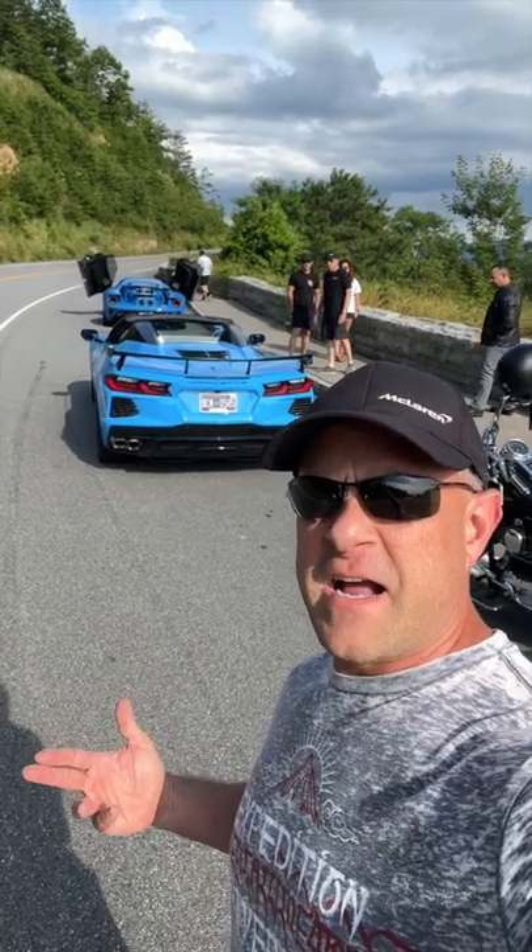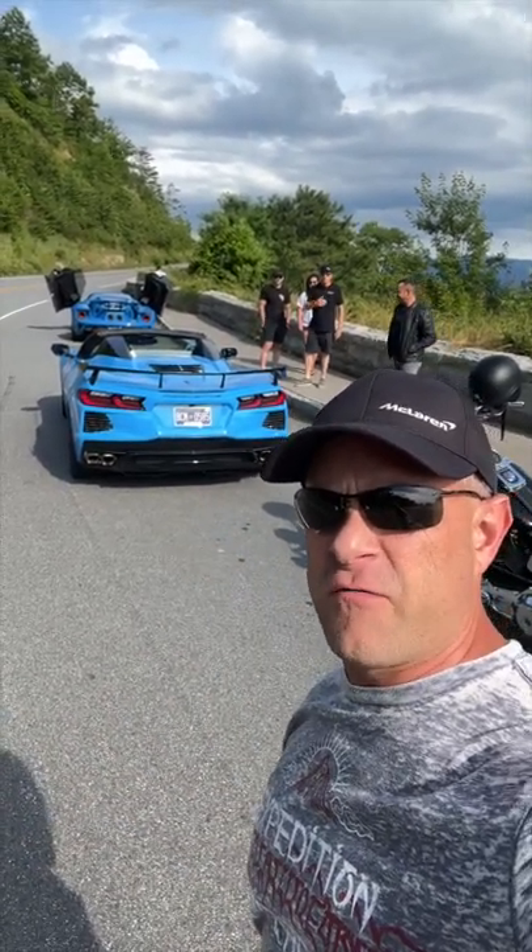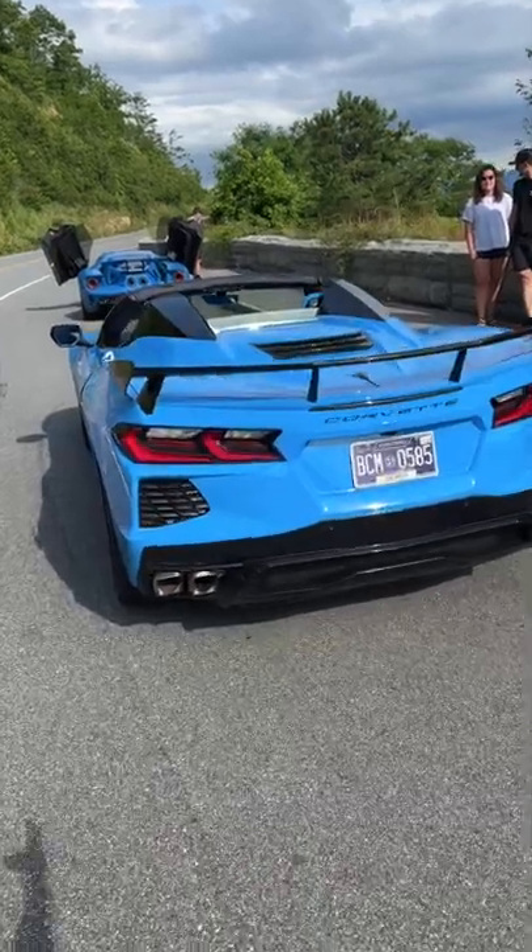Hey everybody, Brooks and Drag Times here. This is how you do launch control in the C8 Corvette convertible. Step one, get yourself a Corvette, of course. Let's jump in the car.